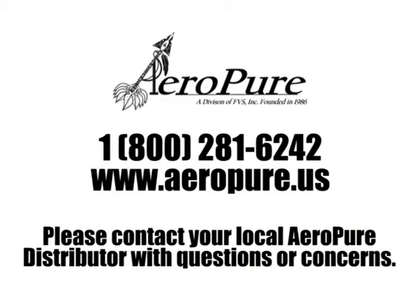Thank you again for joining the Aeropure family. If you ever have any questions or concerns, please visit aeropure.us or contact your local distributor.